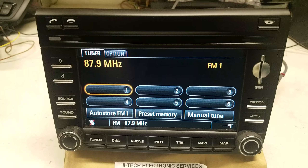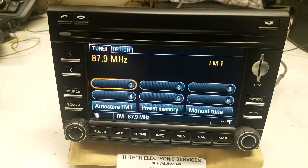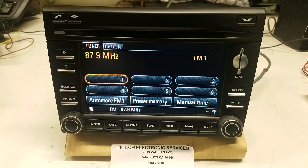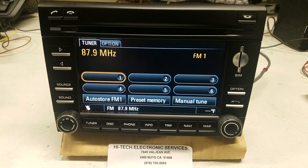This will take care of the rebooting problem. If you have any other issues with this unit — CD player, radio, or navigation — you can send it to Hitek Electronic Services in Van Nuys, California at 818-785-8085.